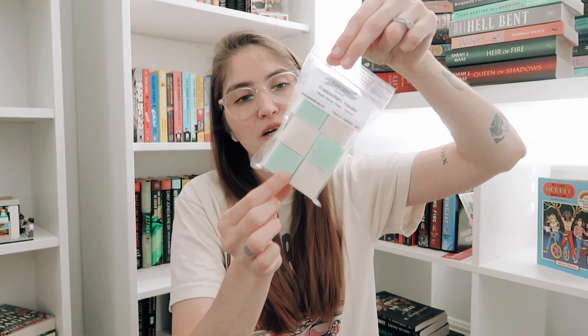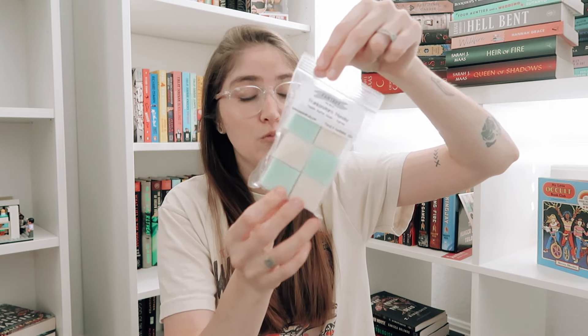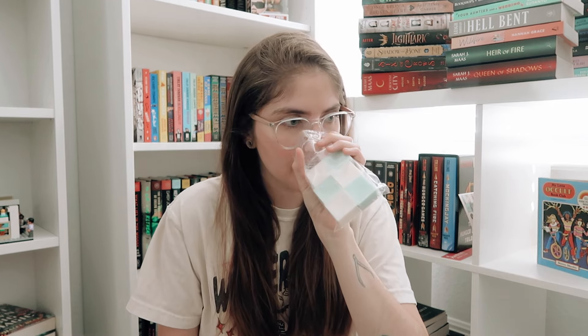Next up we have Frankenstein's Monster, done in mint green and white. This is a blend of pumpkin bourbon donuts and espresso. I've done a blend previously with pumpkin donuts and maple bourbon, but this uses a single oil of pumpkin bourbon donuts with espresso added in. It gives very coffee shop in the fall vibes — very coffee forward, very rich, especially with that espresso.